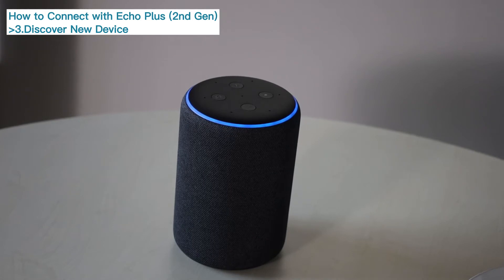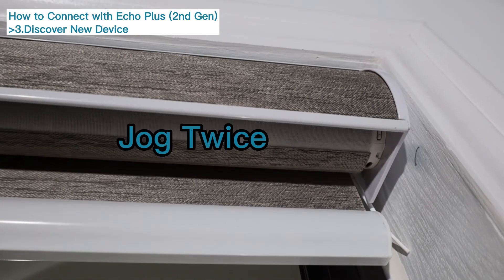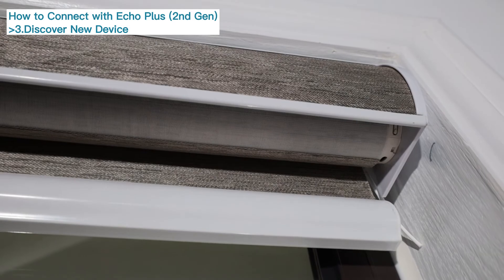Say: "Alexa, discover new device." Alexa will respond: "Starting discovery. This will take a few moments. Power on your new devices now, and if needed, put them in pairing mode." Wait for about one minute. The motor will jog twice and the green indicator light will flash, confirming the pair with Alexa has succeeded.